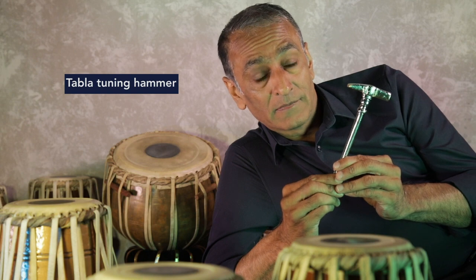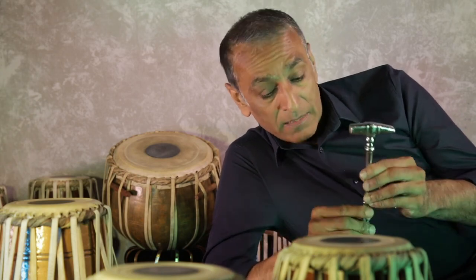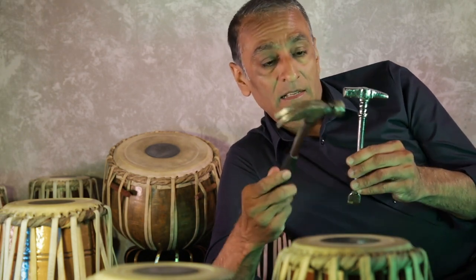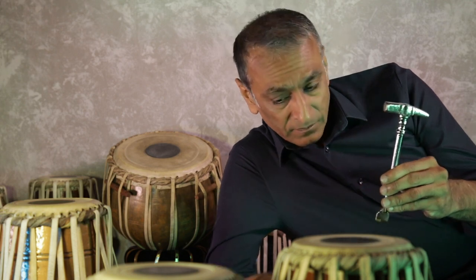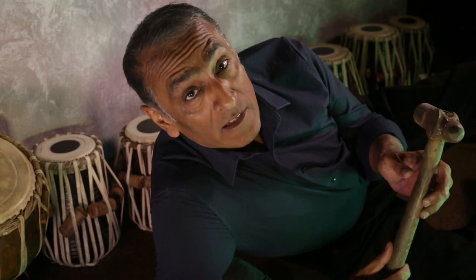This is a Tabla hammer. The Tabla hammer is used for tuning the Tabla drum, and we're going to get to that in a moment. You can see that the Tabla hammer is about three-quarters of the size of a claw hammer, and it's much smaller than this, which is called a ball hammer, believe it or not. Ball and hammer — two words that I think probably shouldn't go together.